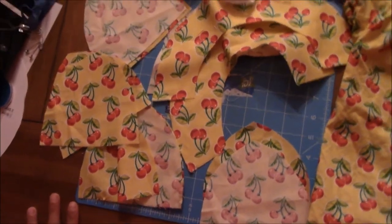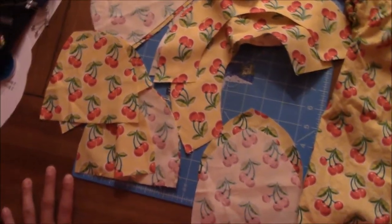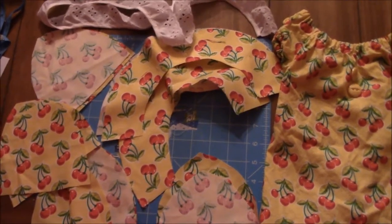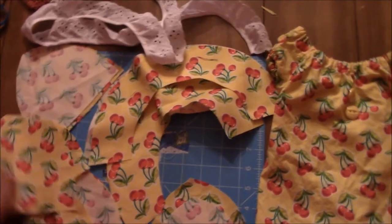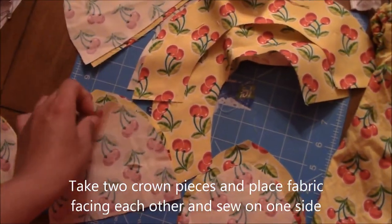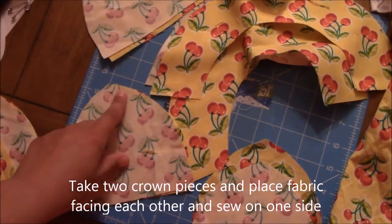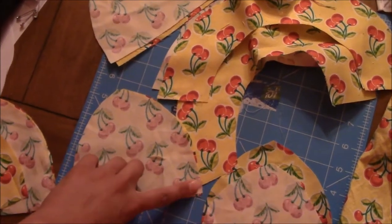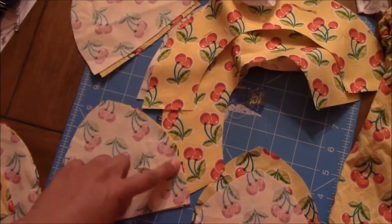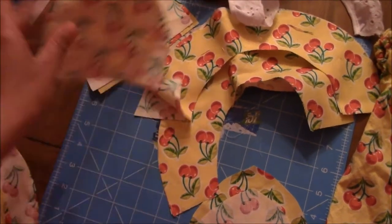What you want to do first, real easy, is take two of your pieces and line them fabric side together, pin right down the side, and then sew just down this one side.